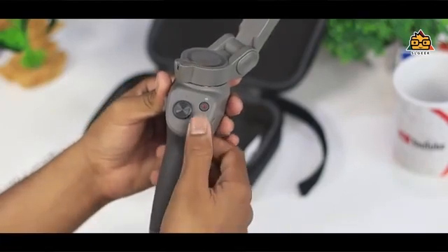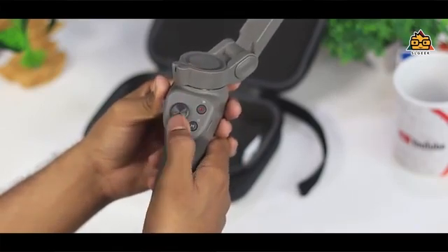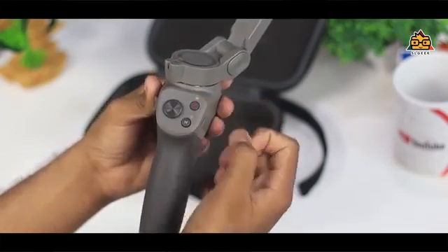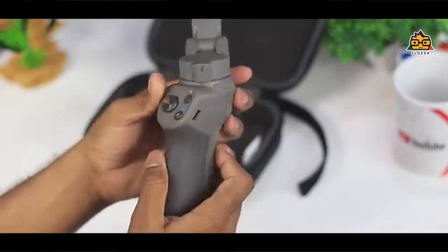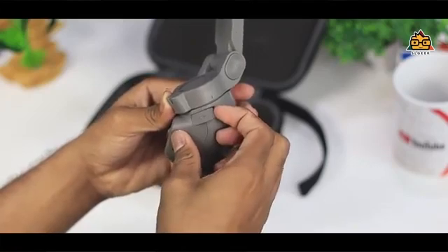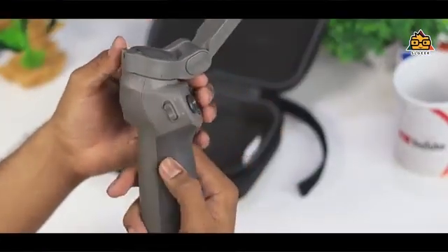You can use the gimbal screen to check battery percentage. There is a joystick, a photo capture button, a video capture button, and a multi-function button. Double-tap to switch between landscape and portrait. Use the power button to turn on and off, the Type-C charging port to charge the gimbal, and the zoom control on the other side. The USB port allows you to charge your smartphone, and the trigger activates the multi-function button.